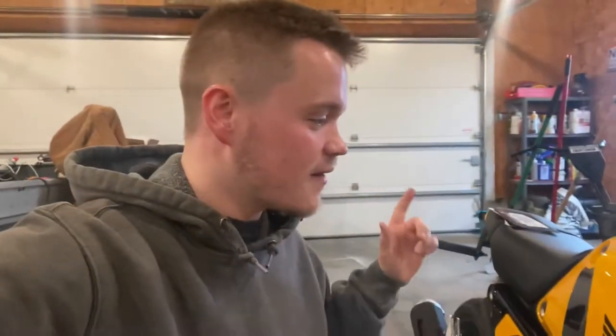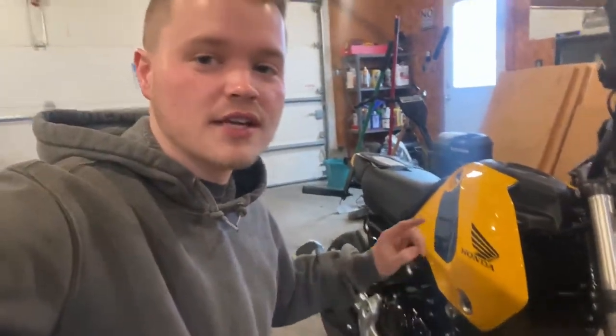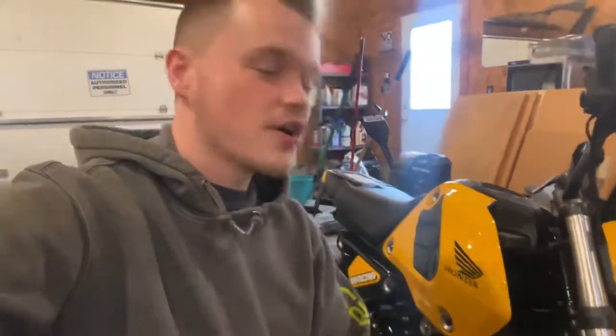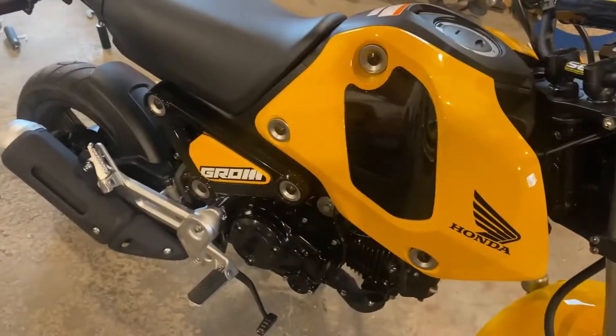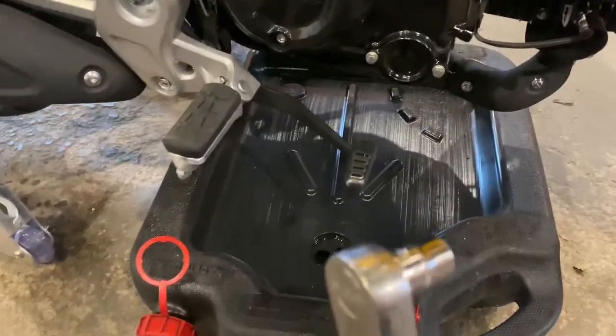Today I'll be doing my first service on the 2022 Honda Grom — changing the filter, cleaning the screen, and changing the oil. It's only got 250 miles on it but I beat the absolute balls off this thing. I'm going to start it and let it warm up a little bit so the oil drains a little bit faster.